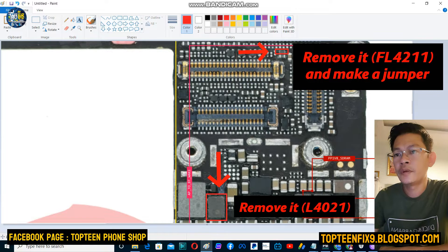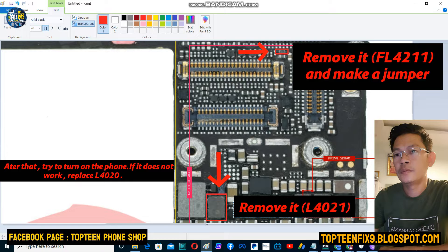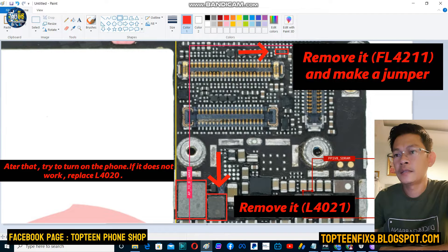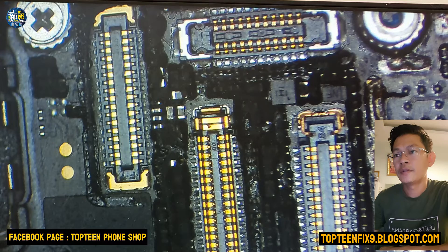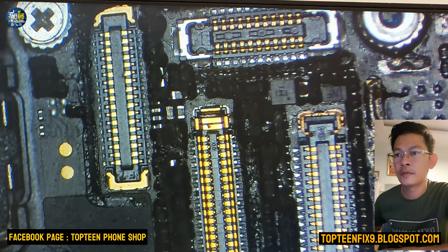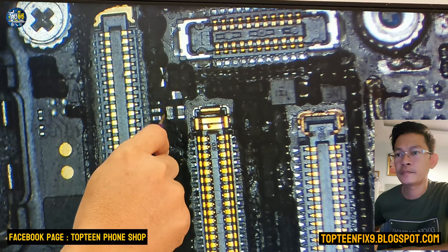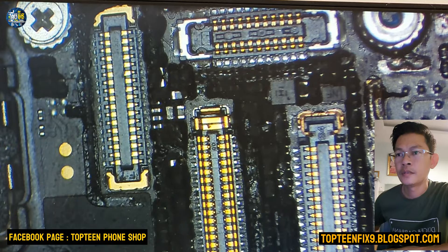That is called L4021. Whenever you have already done step two, you have to try to turn on the phone. If it does not work, replace the arrow one down here — replace it for a new one.